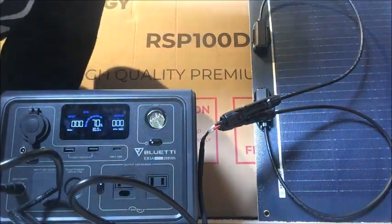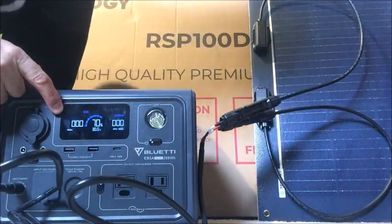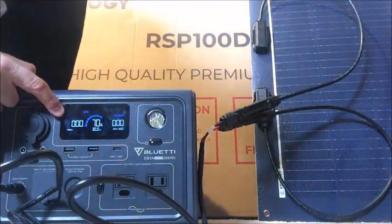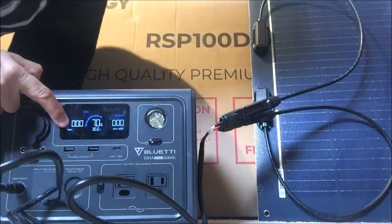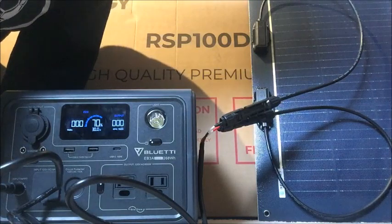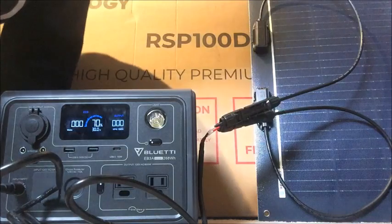It's ready to start loading. Right now there's not enough sun on the panel and there's a blinking input showing zero watts. We'll get this out in the sun and have it actually drawing in power.